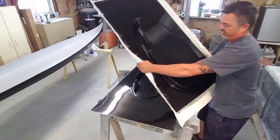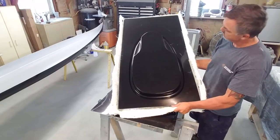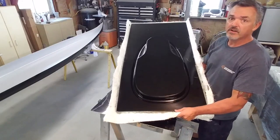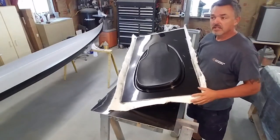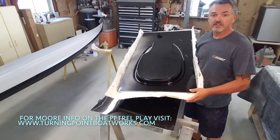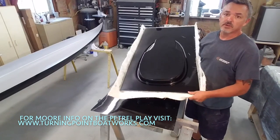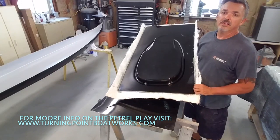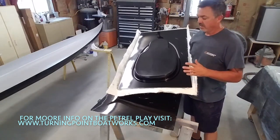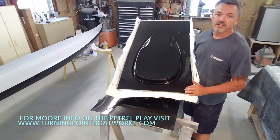There we have it — that is a combing mold, and it turned out pretty much perfect. Thanks everyone, I hope you enjoyed this video and maybe this answered a few questions about how your kayak is built. Give us a thumbs up if this kind of stuff interests you, follow us at Turning Point Boatworks on YouTube, Facebook, and Instagram. And thank you Christopher for the inspiration — now you know how a mold is made.